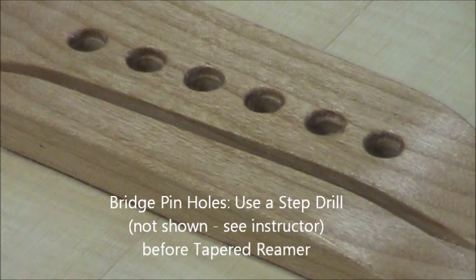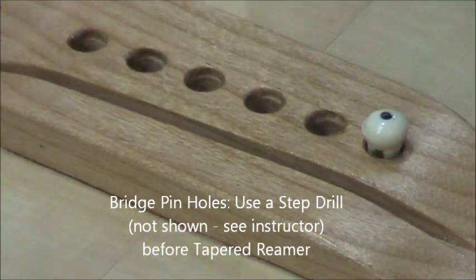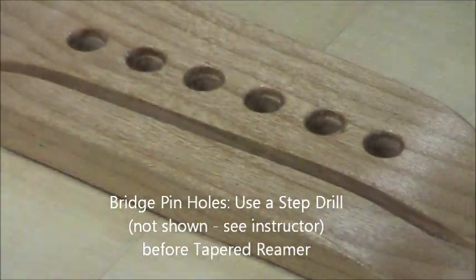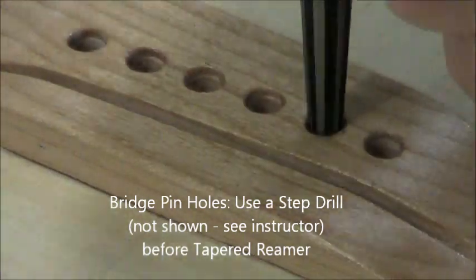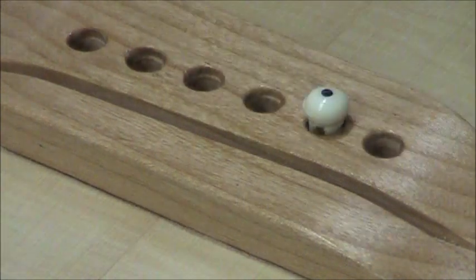So another small ream, and that's just right. If you can't get it out, reach in the sound hole and just pop it out from the back side. Continue with all six holes, go a little bit at a time — you'd rather take too little and do it twice than too much.